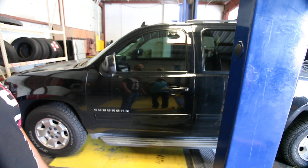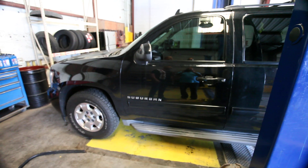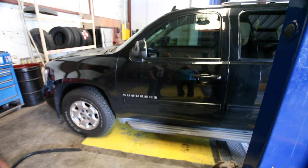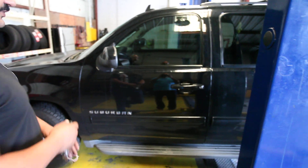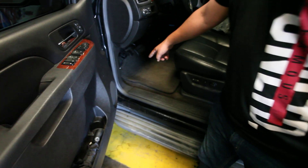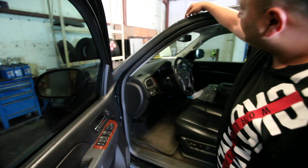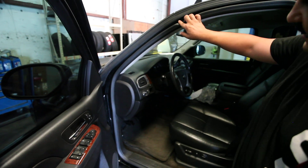Hey, how you doing YouTubers? We got a customer here with a 2014 Suburban. He got a leak inside the car on the driver's side, right down here. It was wet — he got a lot of water coming in. I figured out the water is coming from here, from the ceiling.